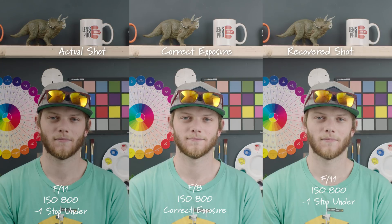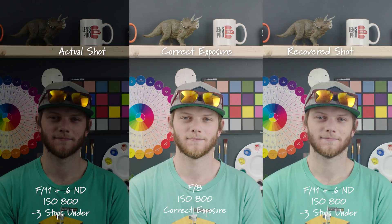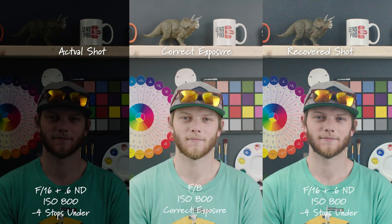On the left side you'll see the actual shot, which is one stop underexposed; in the center we have our correct exposure; and on the right is the recovered one stop under image. Here we are at F16, two stops underexposed, and we are able to bring that back, but we are starting to get a little bit of noise in the shadow area, which you'd probably be able to get rid of with some noise reduction. Going down to three stops, we're now at F11 with .6 NDs — this is getting a little bit too noisy to recover in post, and I probably wouldn't try to recover it past this point. Here we are four stops underexposed, and again you can see it's incredibly noisy in the recovered shot — this is pretty much unusable.